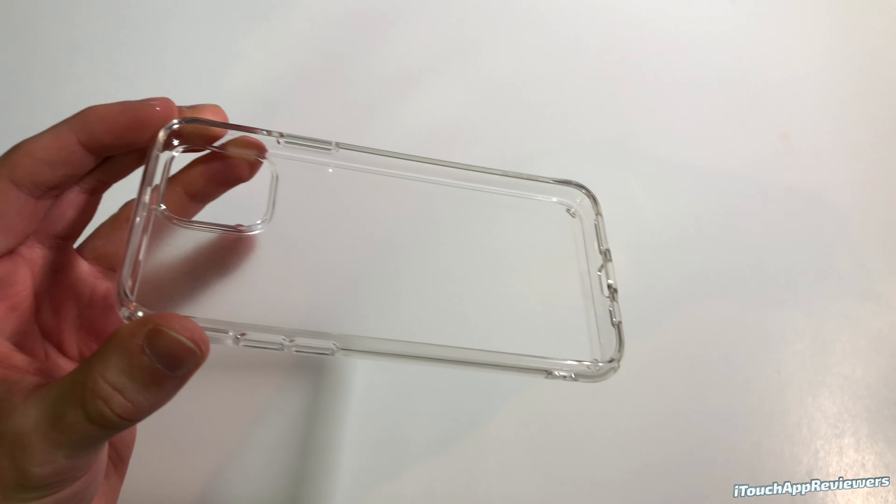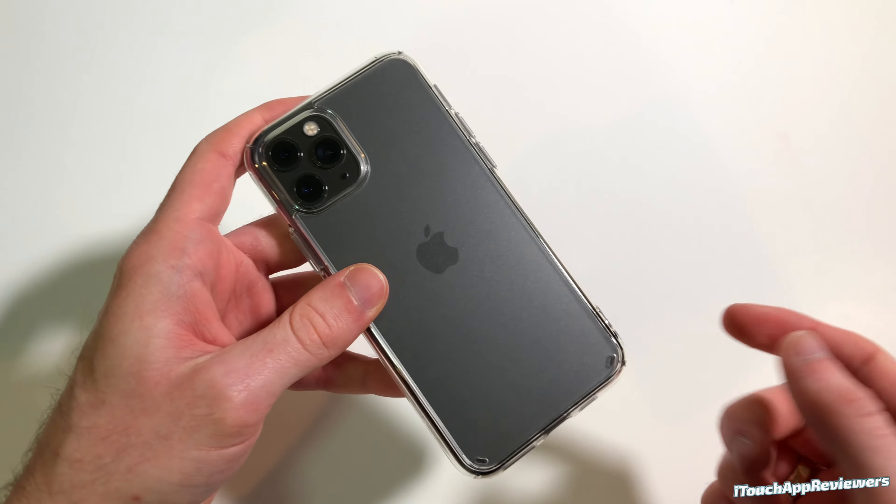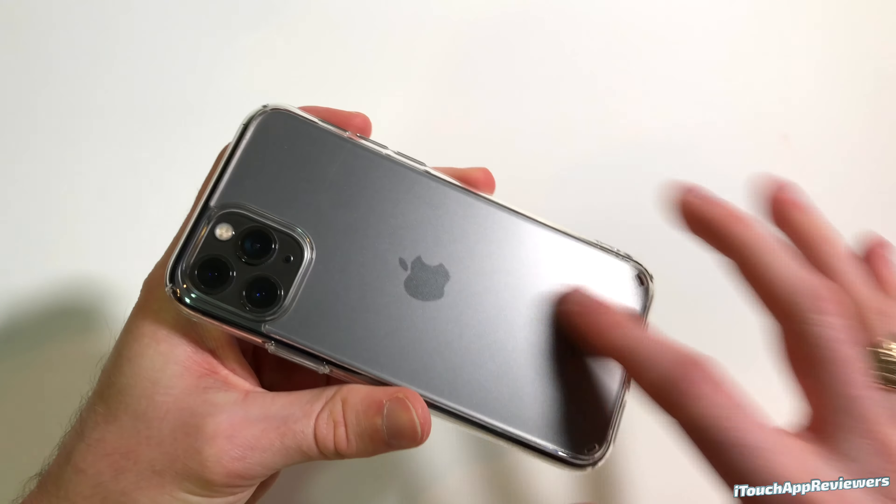I am very, very impressed with this case. If you guys are looking for an all-around good case that not only looks unique but maintains that Apple aesthetic with the Apple logo and the feel and the matte finish on the back of the Pro, this is definitely one to look at.